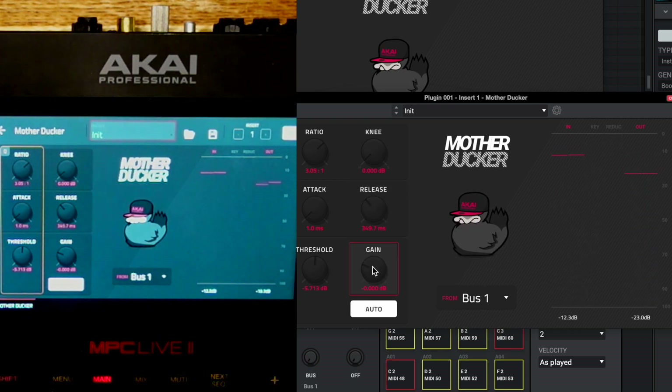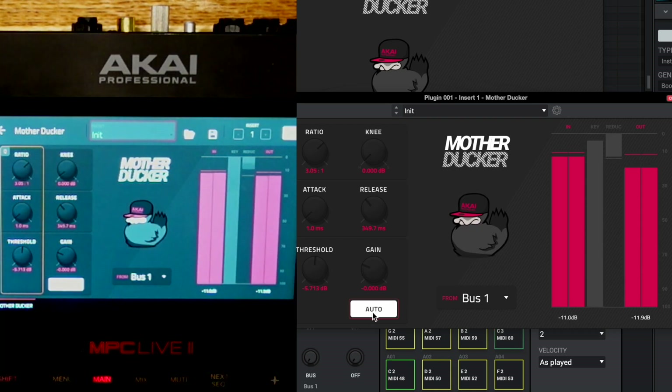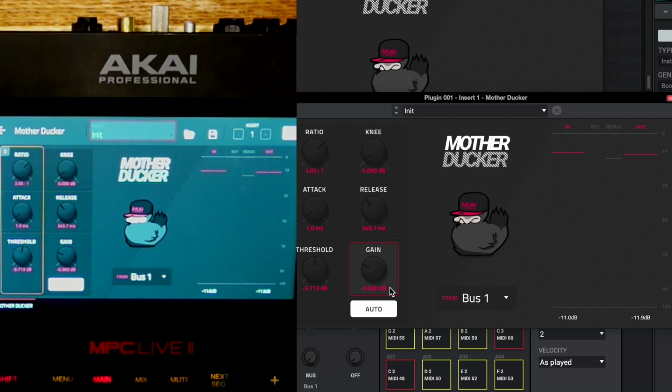This is what's called makeup gain — listed here as gain. As we're compressing we may lose some volume, so we may need to make it up. Typically on the Mother Ducker you can just leave auto on, and it will do a very good job of making up the gain you might have lost from the compression.